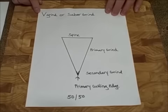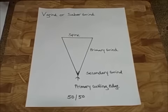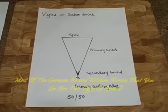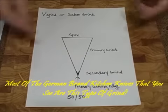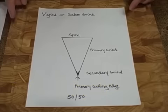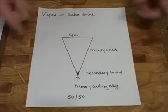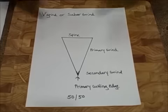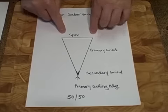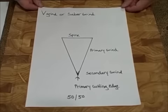The secondary bevel is that part of the knife that you stroke on a stone to thin out and make your primary cutting edge. This particular kind of knife grind is sharpened at a 50-50 differential. No matter what angle you choose — whether you want 25 degrees on each side, 20 degrees on each side, or 15 degrees on each side — this knife grind gets sharpened at equal amounts on both sides. It's your standard Western European knife grind type.